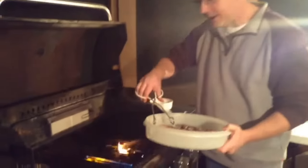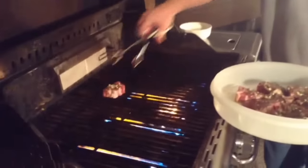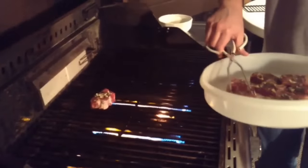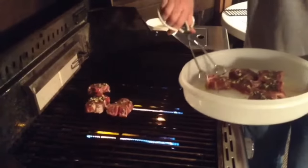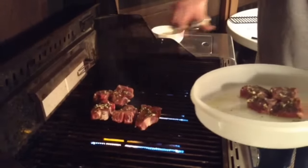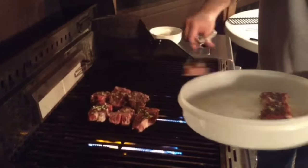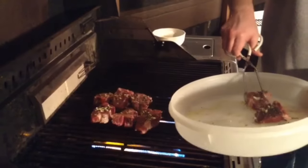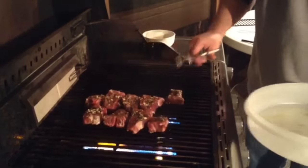Now that I have oiled the grates, I'm going to go ahead and put on the lamb chops. These look beautiful — oh, they sizzle! Place them all on the grill. Let these cook on one side for maybe five to eight minutes. I like mine medium rare, so I'm really going to watch these to make sure I get some medium rare lamb chops.